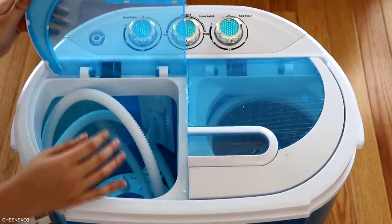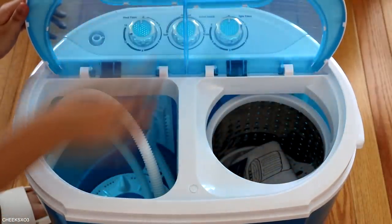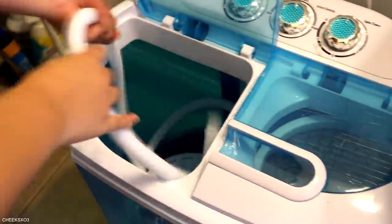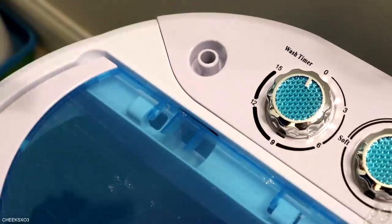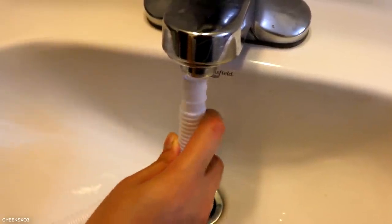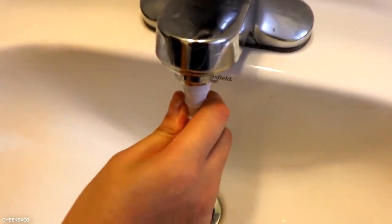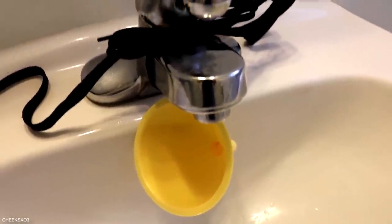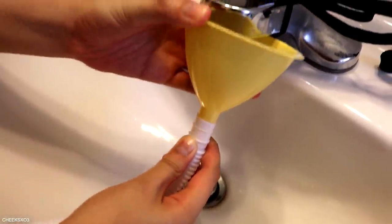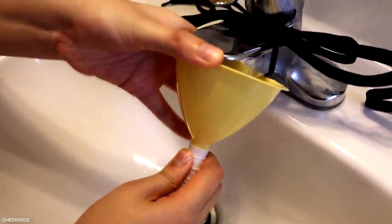The unit came with a hose and an instruction booklet. Setting it up was fairly simple — plug it in. The instructions said to connect the included hose from the washing machine to the nearest sink or faucet. Unfortunately, it didn't fit my sink, so I had to think of a solution. I came up with a DIY thing where I tie a funnel to the faucet and then connect the hose to the funnel.